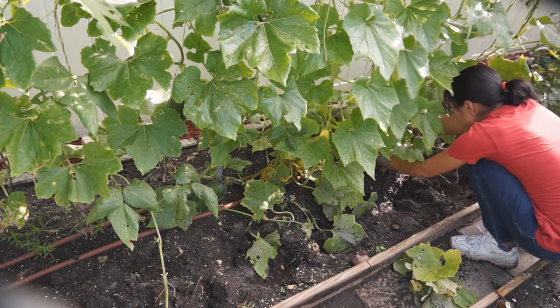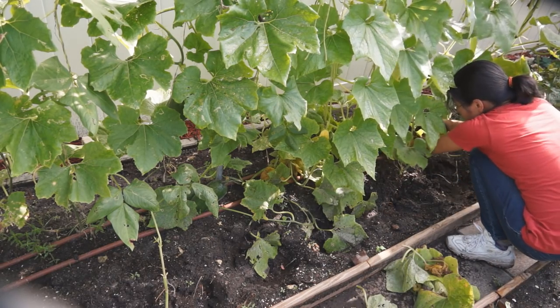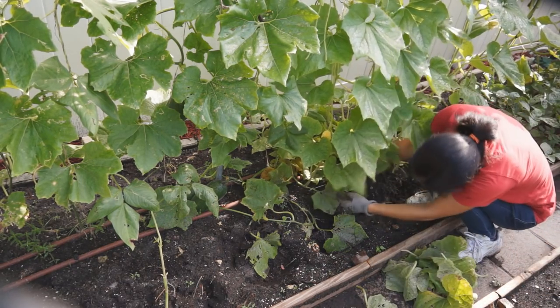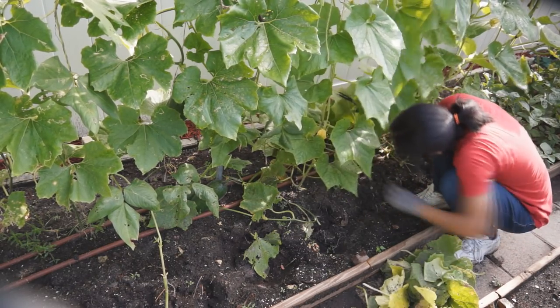Trim out any yellow leaves or extra vines without fruit. Keep these 3 things in mind to make your fuzzy melon grow more fruit: prune correctly, pick young fruit, and supplement fertilizer properly.